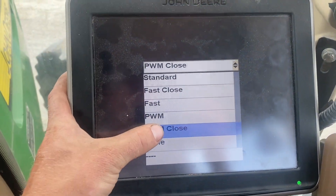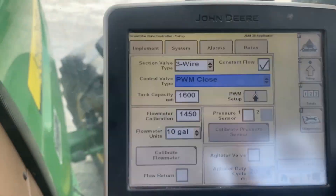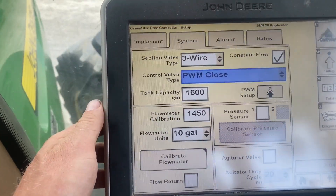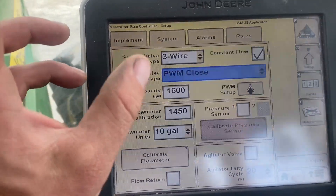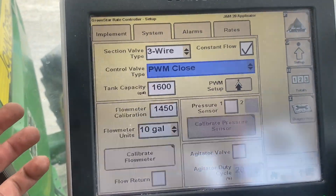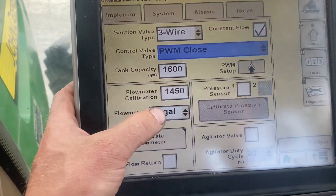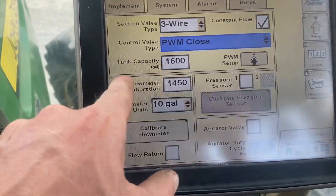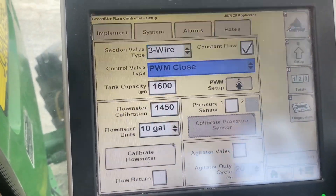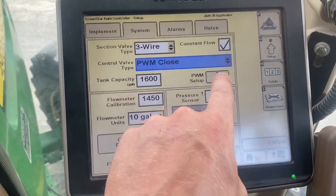From there we go into the control valve type. This one is a PWM close, meaning we're controlling the hydraulic flow to the pump, and when we stop, it is the PWM that stops the flow. Tank capacity and flow meter calibration — that number is on the flow meter itself and the tag on the back. Here's a big kicker: reads per 10 gallons. Once we've got that set up, we're ready to calibrate our PWM.